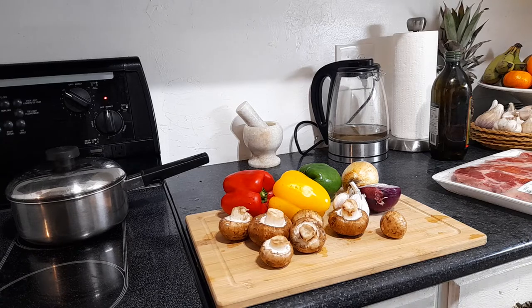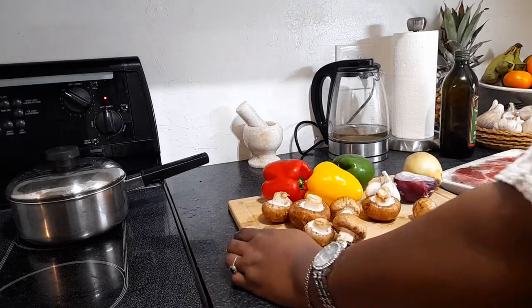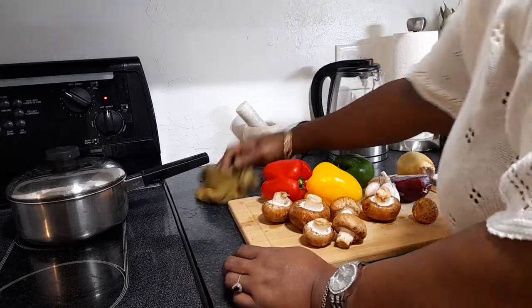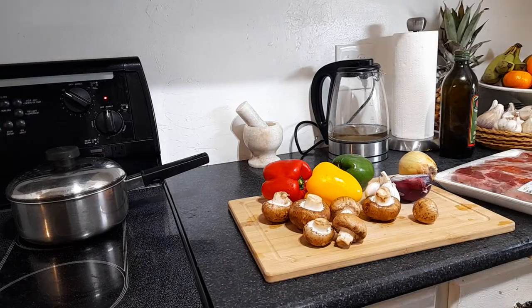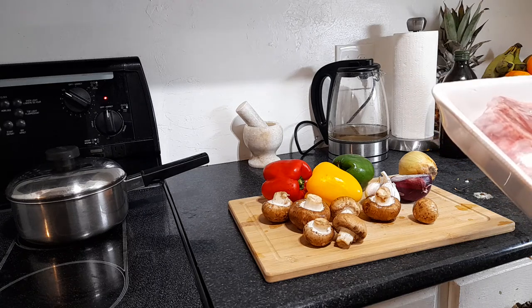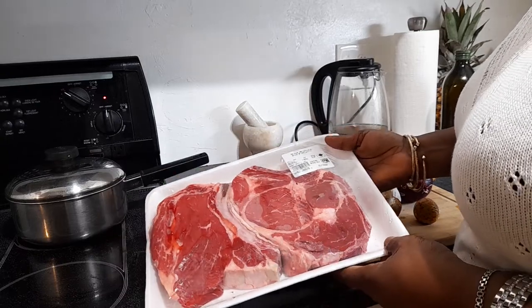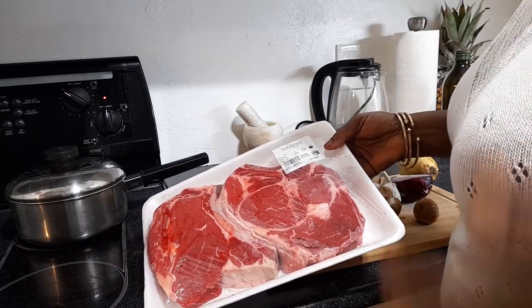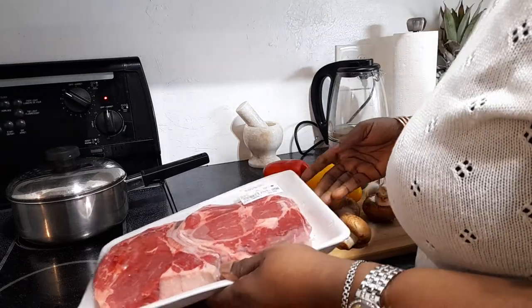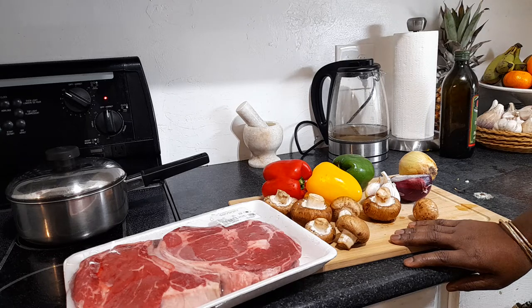So today I'm gonna have steak — I haven't had this in a long time. I was in the grocery store with my friend and she treated me to a couple of steaks. This steak was on sale because rib steaks are pretty expensive. We were able to get two for $26, and folks, that is cheap. I'm not a really big beef eater, but once in a while I don't mind having a nice piece of steak.